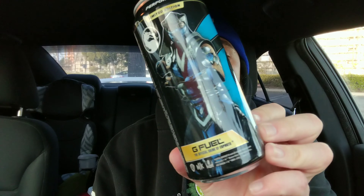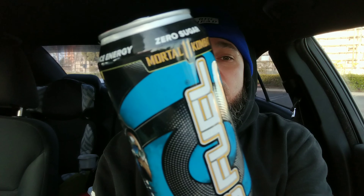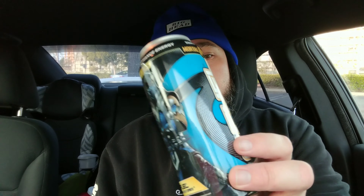Today's workout was fueled by G Fuel — special edition Mortal Kombat collab. Look at that — Mortal Kombat 11 collab. G Fuel Sub Zero can, the flavor is Ice Shatter. Give it a shot, check it out. If you do go to G Fuel and purchase, use code HITSQUAD to support the homie Hitman Harris.